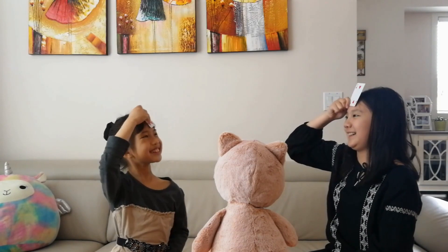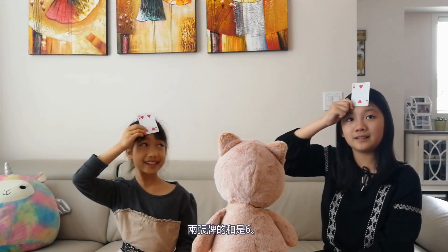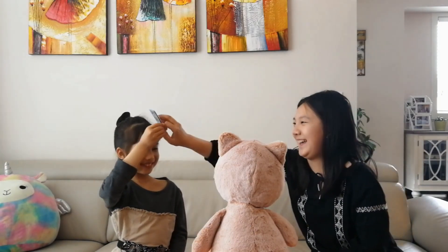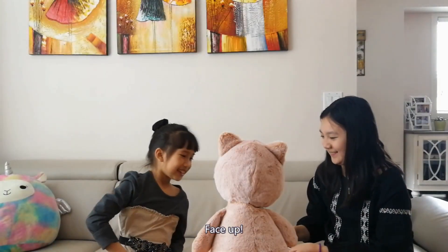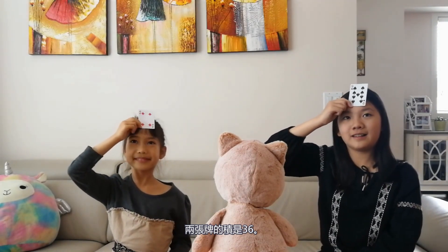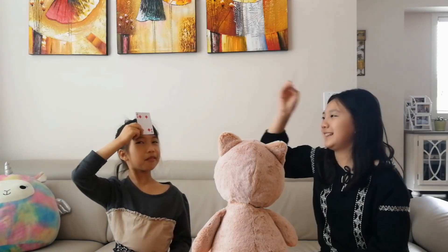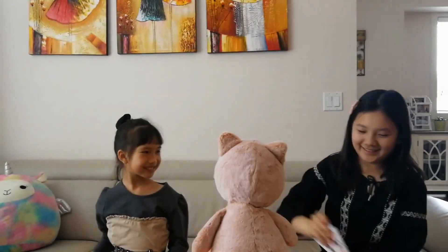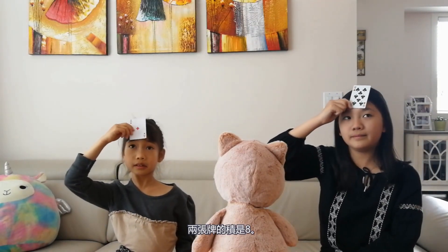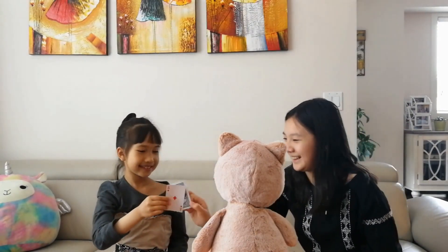Face Up! The sum of these two cards is six. Two! Four! I got it. Face Up! The product of these two cards is 36. Nine! You are four. Face Up! The product of these two cards is eight. One! I got it!